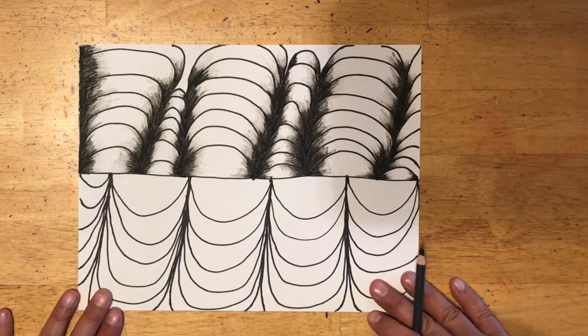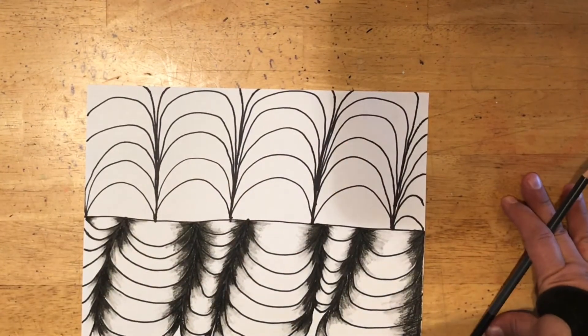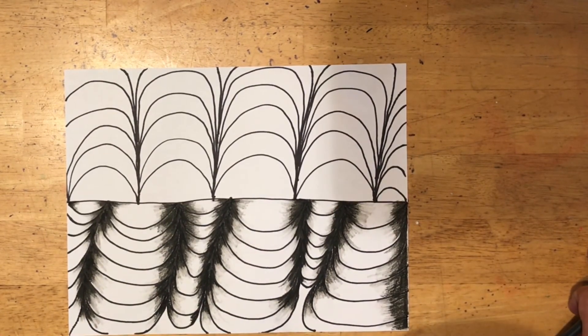I want you to finish yours, turn it upside down, and finish it all. If you can, take a picture of your finished artwork and email it to me, because I always love to see what you make. Thank you.